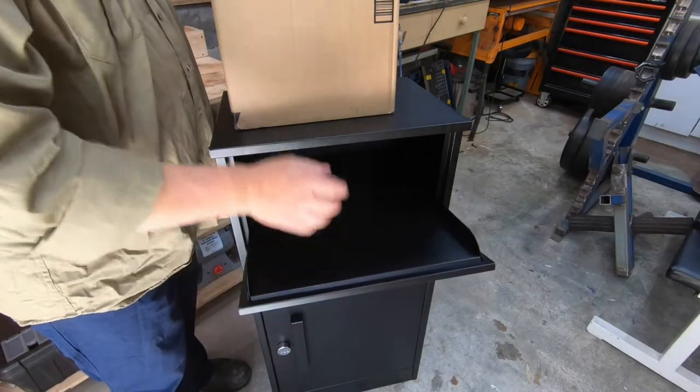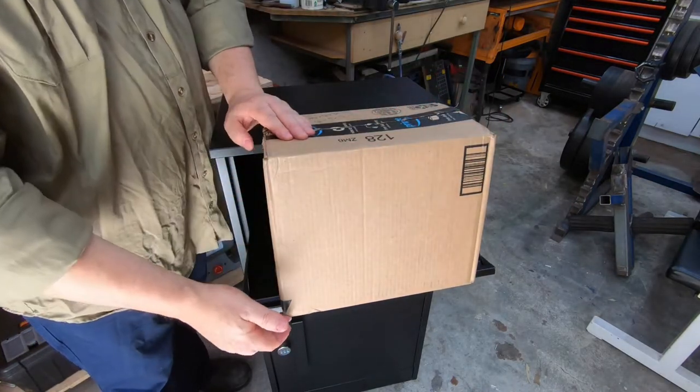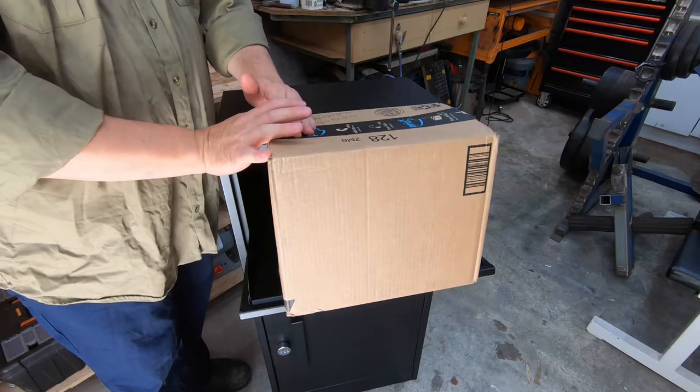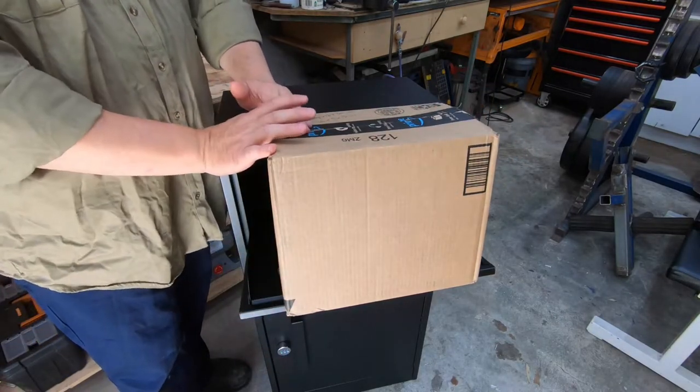The size of parcel that you can fit in here is quite impressive. You can get one that's 40 centimetres long, 30 centimetres deep and 18 centimetres thick — or 16 inches long, 12 inches deep and 7 inches thick.